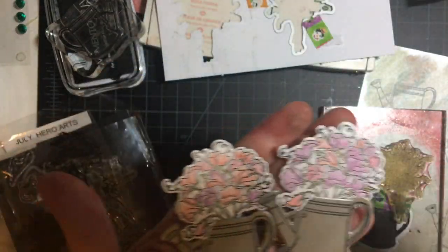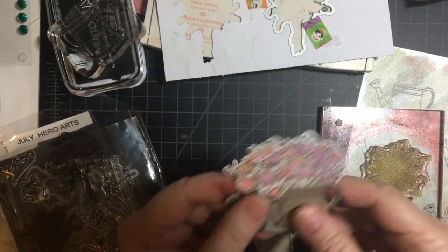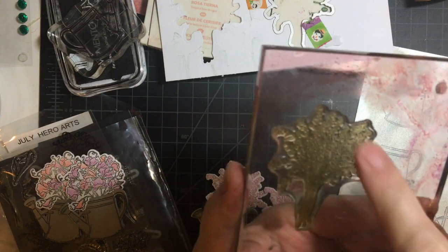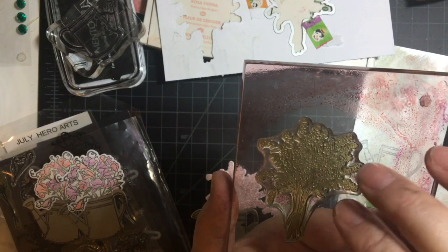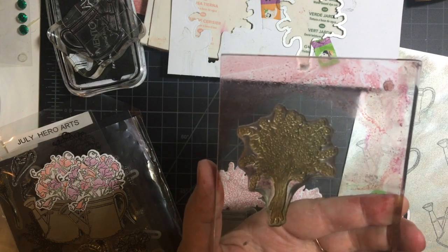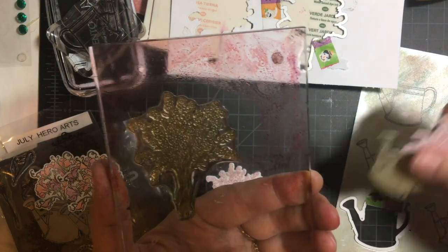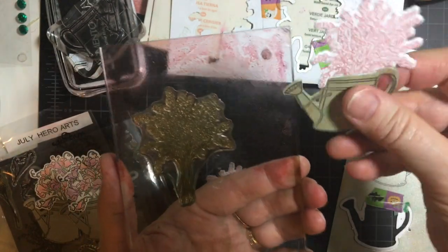I didn't have this stamp but I did use the other flower stamp, and I'll show you that. This is the other flower stamp. So I stamped it in Blushing Bride and then I tried to do the stems green, but then I realized I'm putting it behind, so it doesn't really matter.